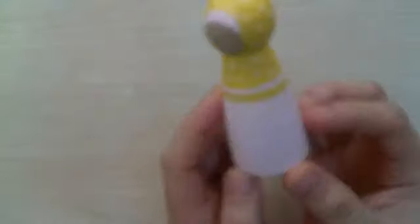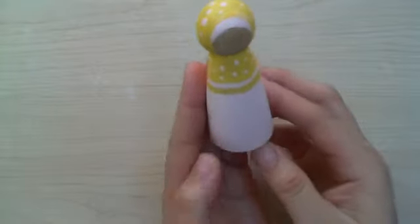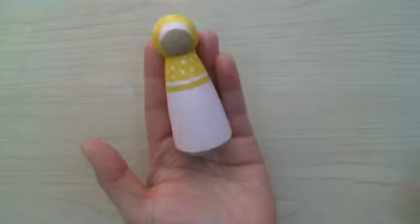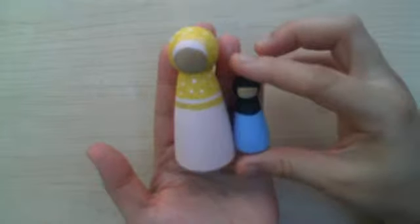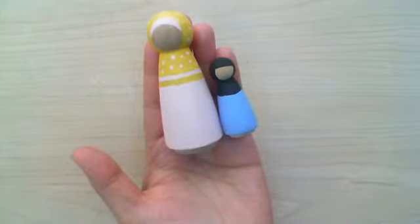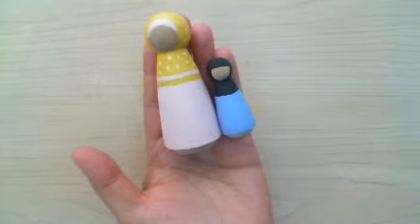These dolls here — this doll is pretty much the mother, if you would. She could be considered a daughter, depending on what you and your child decide when you play. You can decide who is who. That's one of the things I like about these dolls: you can play with them any way that you want, and you can have their clothes be any way that you want. You don't have to just go with what is being offered to you.